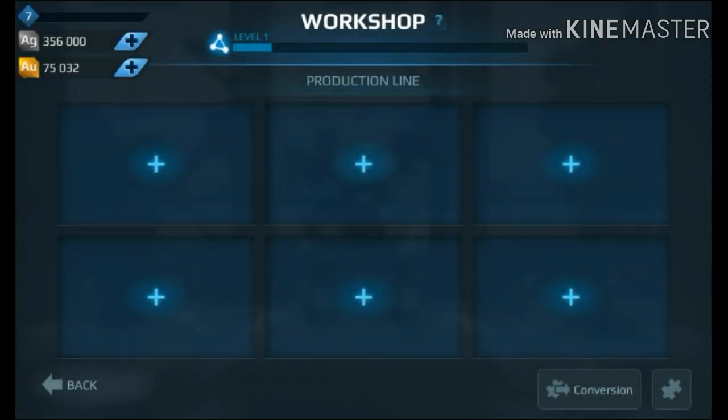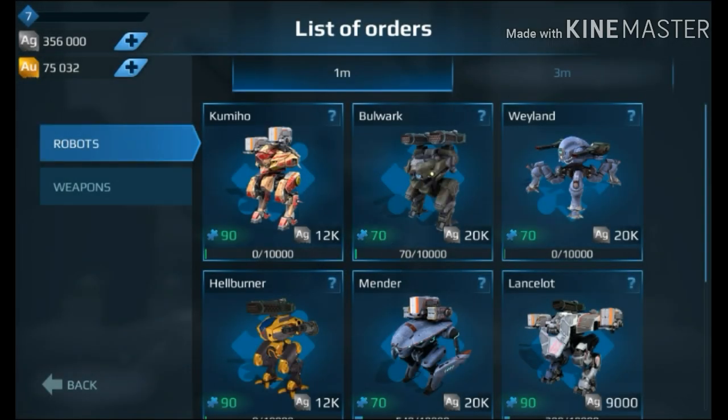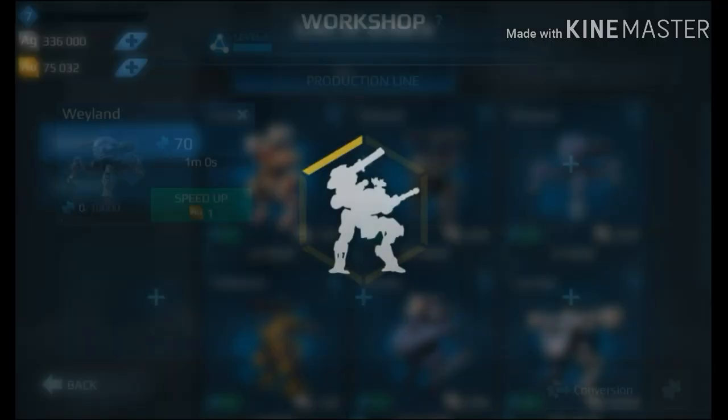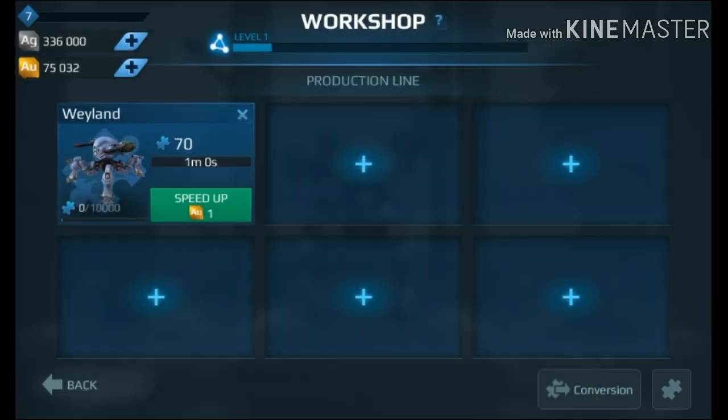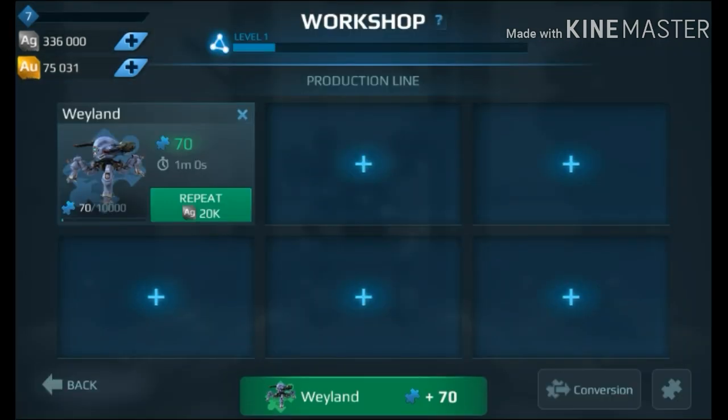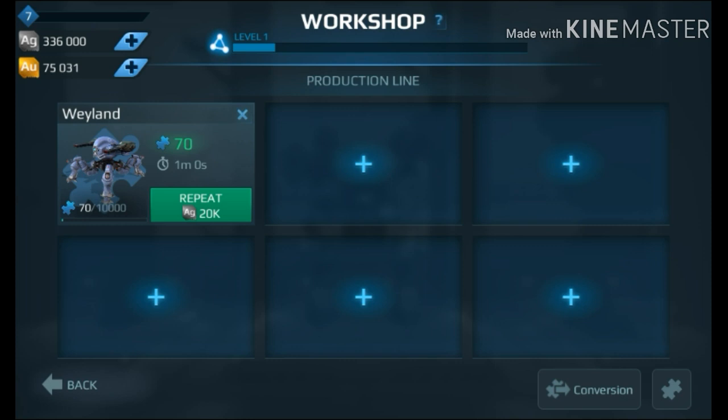We get a new design that we can produce — whichever robot. Let's put a Weyland for example, produce that, same as usual, speed that up, and get some components for the Weyland.